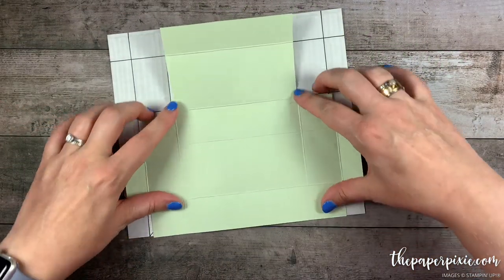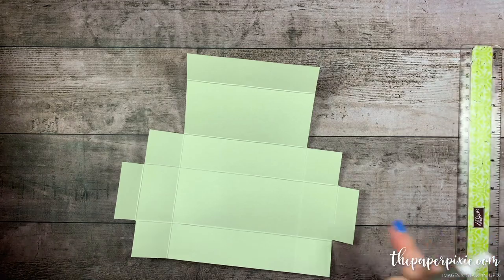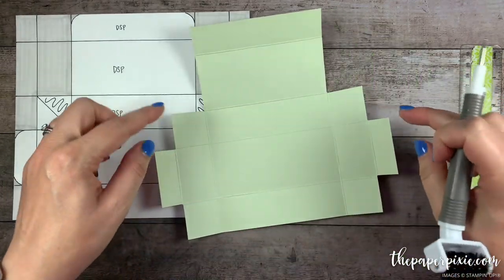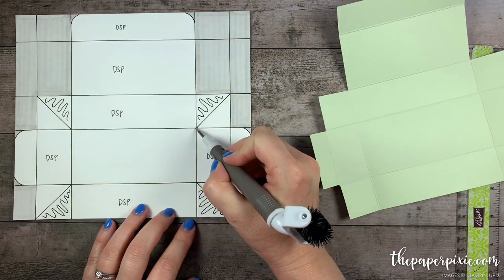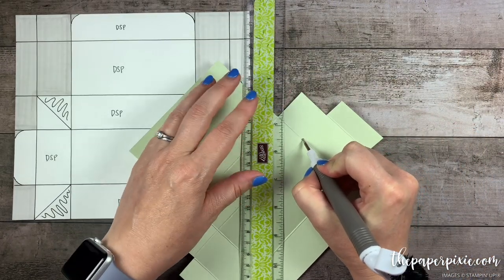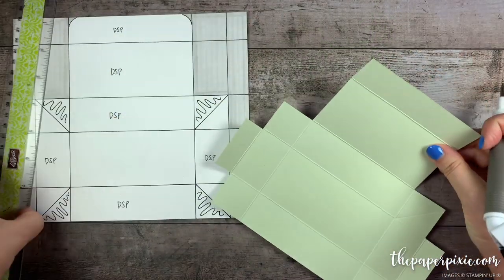It's starting to look like our template. Now I'm going to bring in my Take Your Pick tool with the stylus attachment. In these four outside squares we're going to score on the diagonal from corner to corner. I like to start my stylus right where I want the score line to begin, then bring the ruler to it and score diagonally. We're going to do that to all four of these squares.